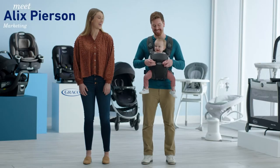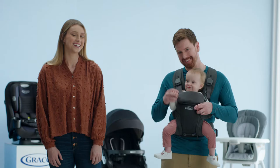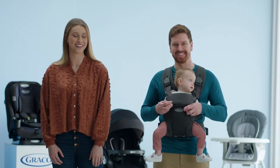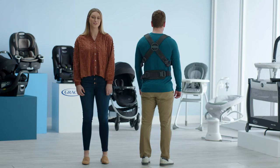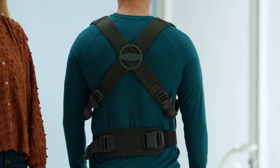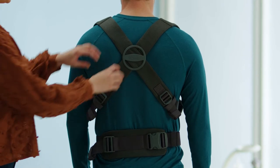Hi, I'm Alex from Graco, and this is Josh and Mack, and we're going to give you some tips and tricks on the Cradle Me Lite 3-in-1 Carrier. Our first tip is to always make sure that the sliding adjuster on the back of your carrier is in the middle of your back for optimal comfort.